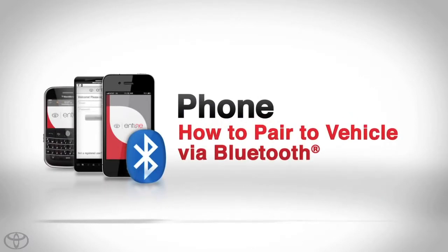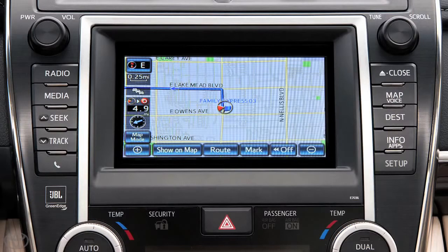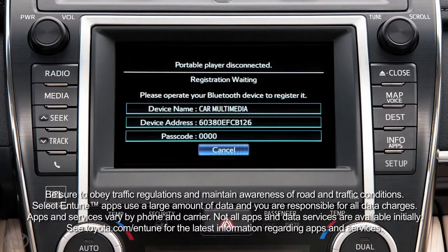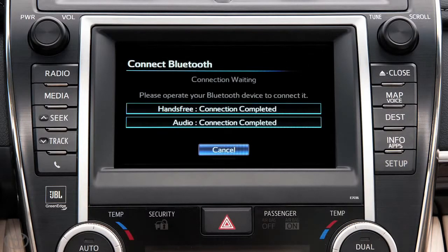Pairing your phone is the first step in connecting with your Toyota for hands-free calling and for audio streaming via Bluetooth wireless technology. In order to use Entune, your phone must be paired to the multimedia system and configured for internet. For your safety, you can only pair a phone when the vehicle is stopped.